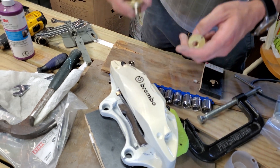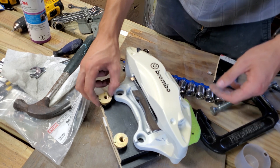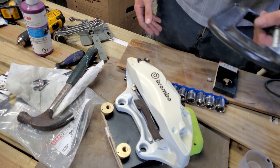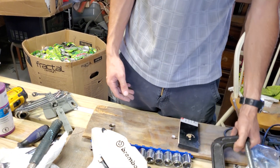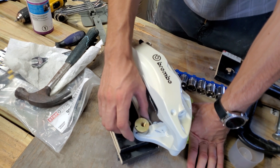You can follow the instructions from SNS Engineering, or just do what I do — it's the same thing. What you have to do is line these up right, and then use a hammer. They say you can use a seat clamp or a shop press, which I don't have.